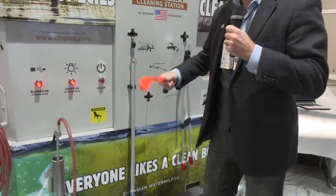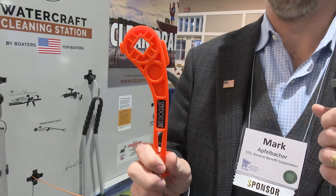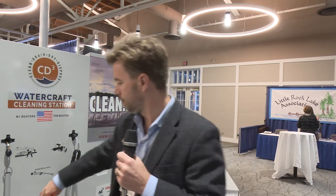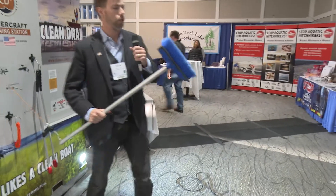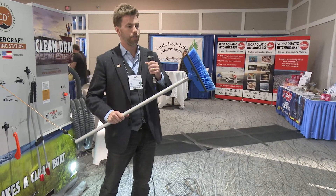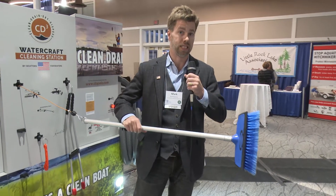Another tool people may use is a good old-fashioned plug wrench. You wouldn't believe how many people have used this in our pilots, because sometimes people don't have the proper tools to pull their plug and drain their boat. We also have, as a service to boaters, a squeegee and brush tool. This is used to check and clean off your bunks, and also to check the side of your boat for adhered zebra mussels.